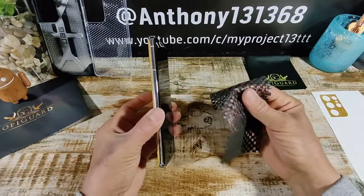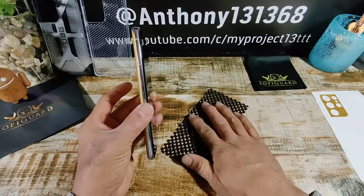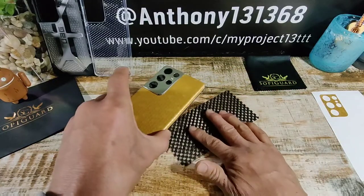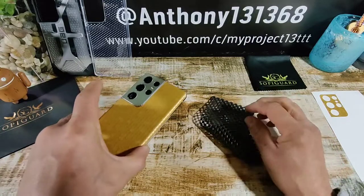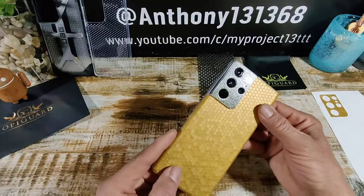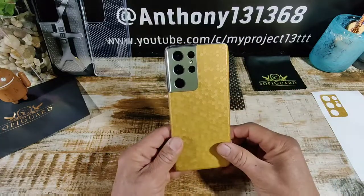It does help if you have something like a little rubbery mat that's going to have some stick. You can lay it on a flat surface and then lay your smartphone down while you are installing a skin on it — it just helps keep it in place. I got this little sticky rubbery mat from some screen protectors I ordered. I can't remember what smartphone it was, but it really, really helps during the installation process.